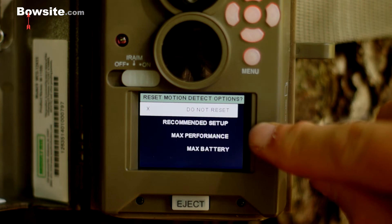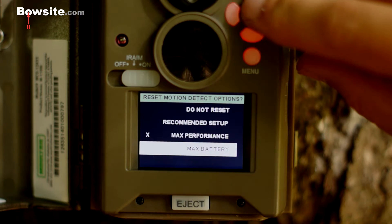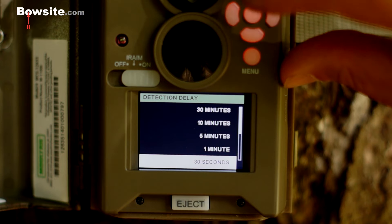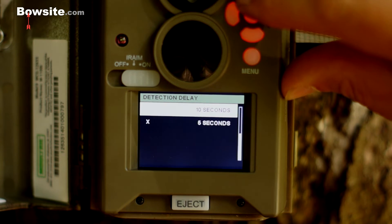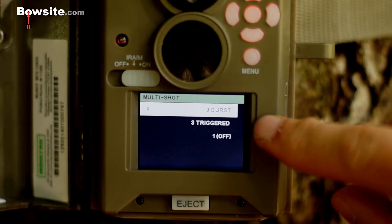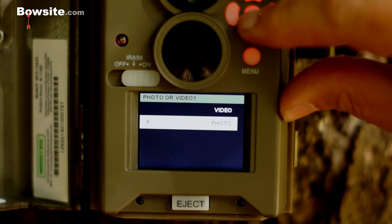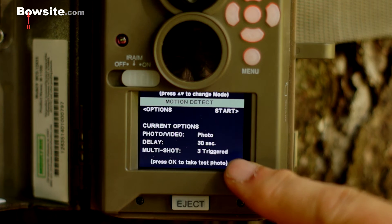Options gives you reset motion detect options: recommended setup, max performance — which I prefer — or max battery. We'll set it to max performance. Detection delay I usually set between 10 and 30 seconds. For a food plot I set it at 30 seconds; for a trail, about five seconds. Let's set it at 30 seconds. Multi shot: you can do three bursts — boom, boom, boom, three pictures — or three triggered, which I prefer. Then photo or video — I'm going to set this to photo. The summary shows photo, 30-second delay, and three triggered.